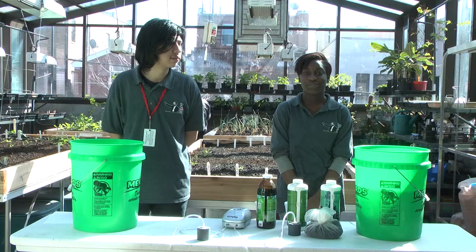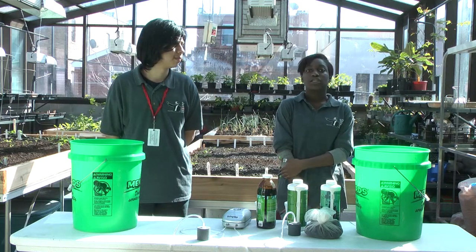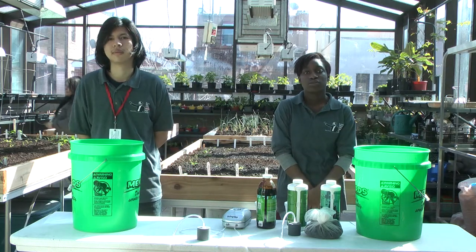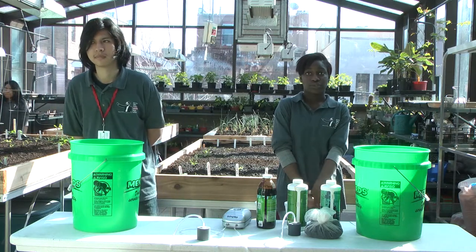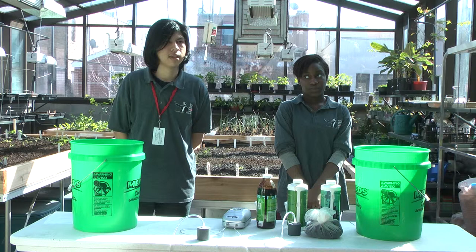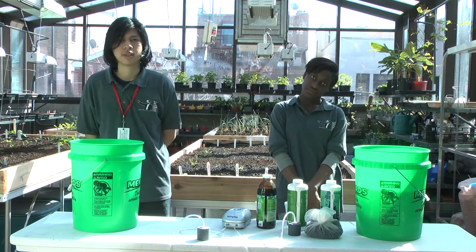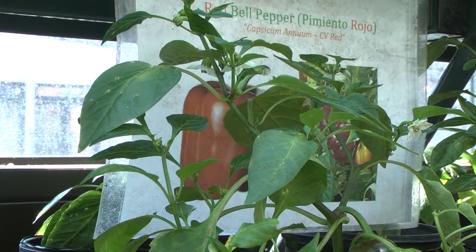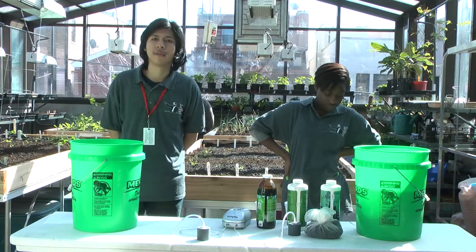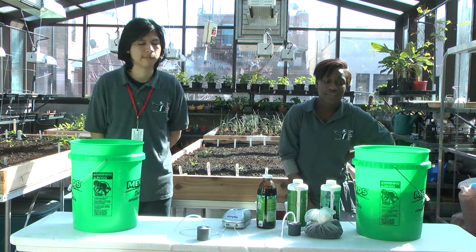First, we would like to explain the importance of compost tea and the importance of using it on plants. Compost tea is a liquid produced by extracting bacteria and fungi from compost by a brewing process. Compost tea includes plant growth, increases the nutrients in the root system, and makes the plants stronger to fight diseases, and reduces the use of chemical fertilizers and pesticides.